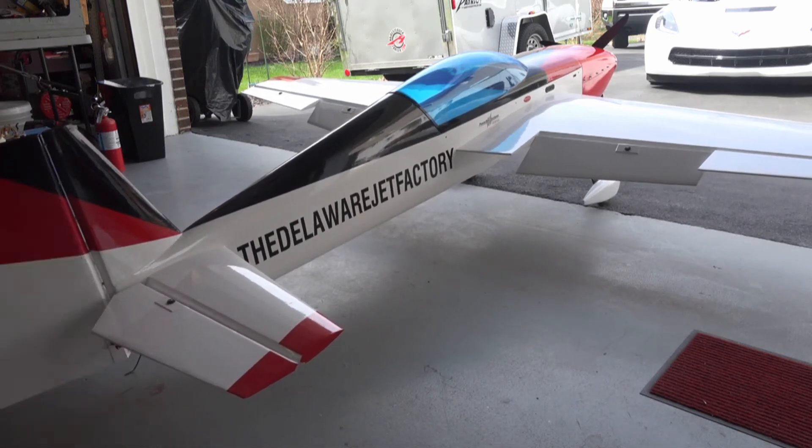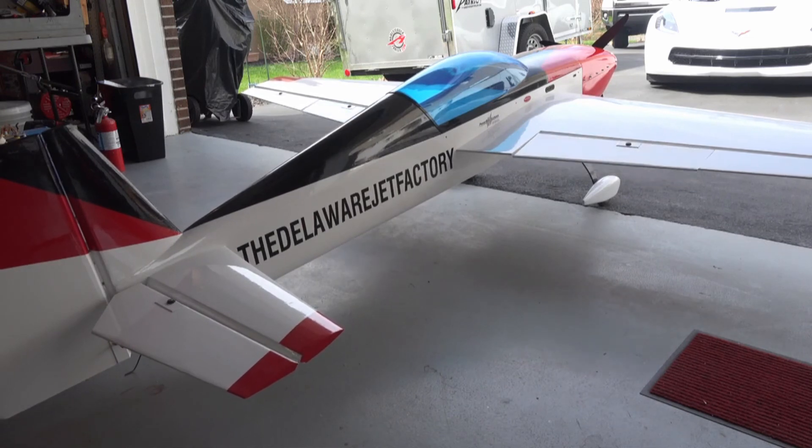Pretty soon we should be in the air and then there'll be more videos from the Delaware Jet Factory. Over and out.